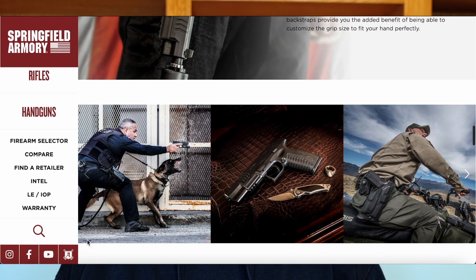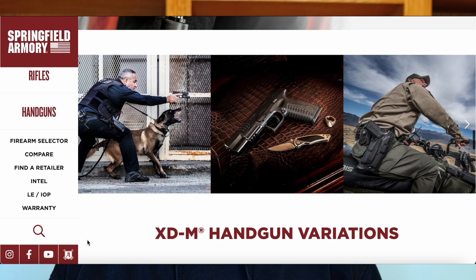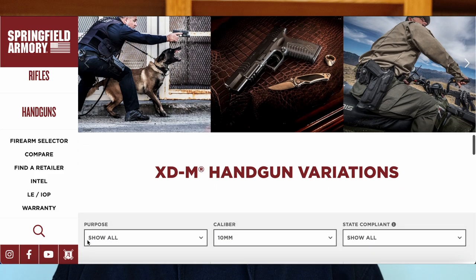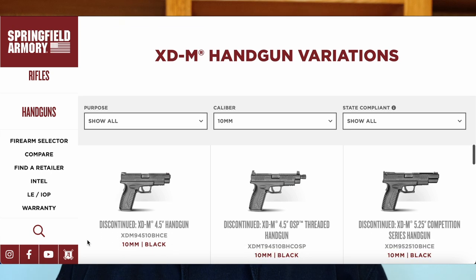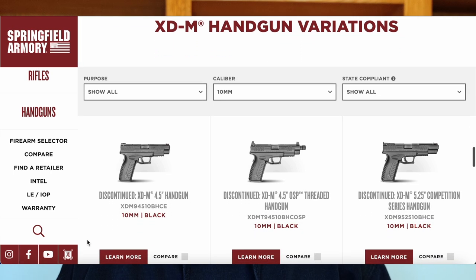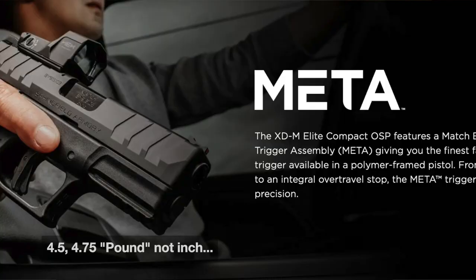Let me know what you think. Do you think 10 millimeter's popularity has peaked and is on the downslope, and Springfield is seeing the writing on the wall and deciding to drop the whole line and just go with the compact version? Or do you think they're going to revamp and re-release with an Elite series of full-size 10 millimeters — put the META trigger in it, a nice 4.5 to 4.75 inch barrel, and a really crisp trigger?